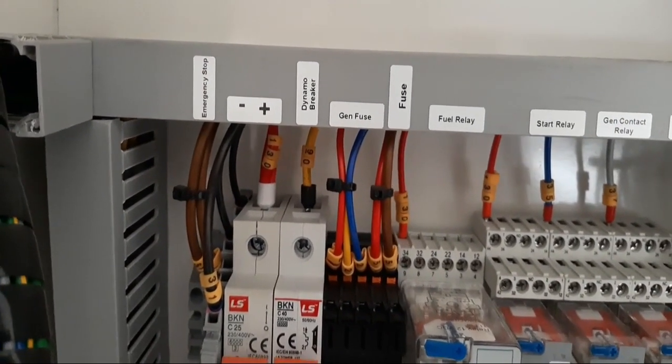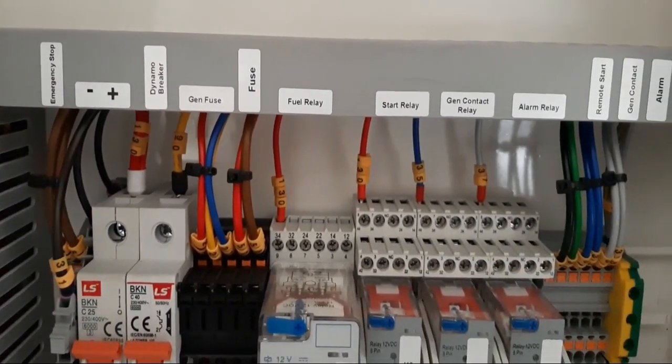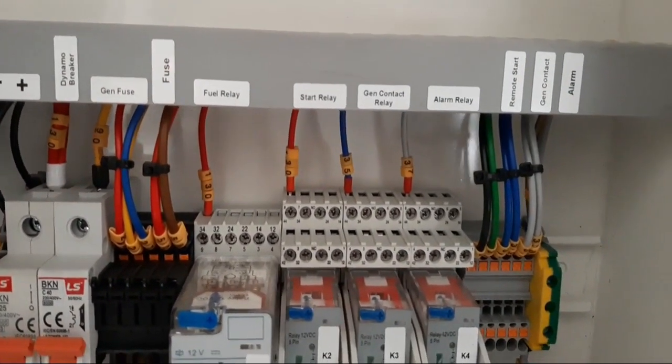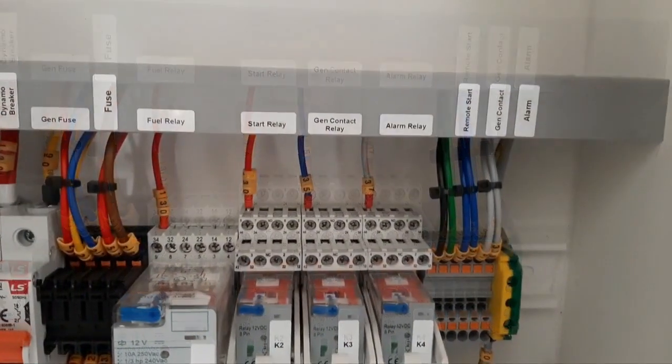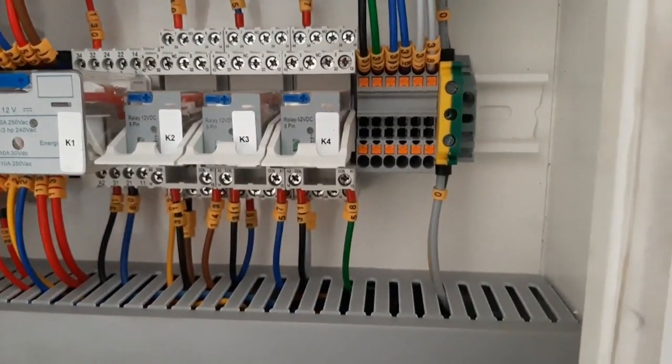We have some connectors, fuses, and also some relays which are already labeled. You will see fuel relay, start relay, generator contact relay, alarm relay, and these are the terminal blocks where you will see all the three connections.